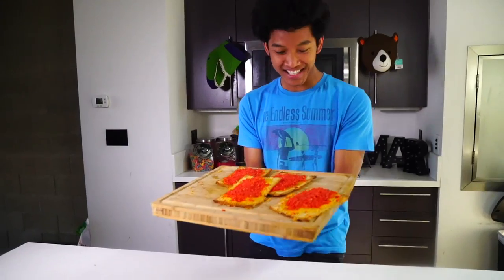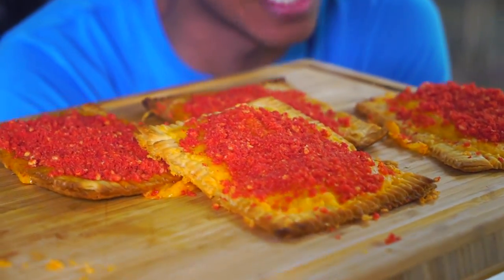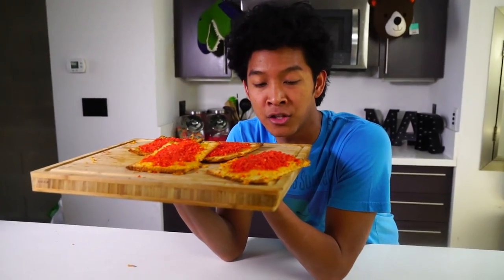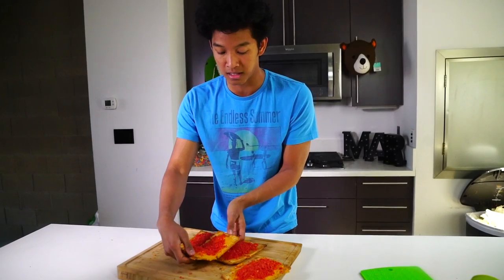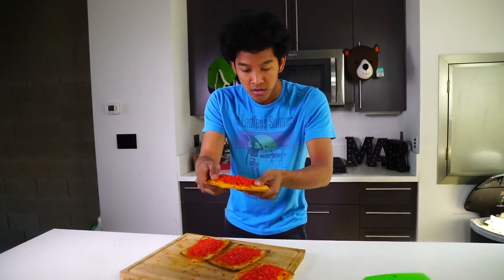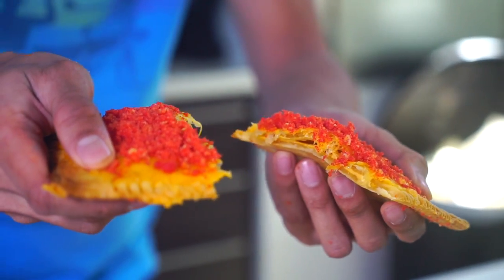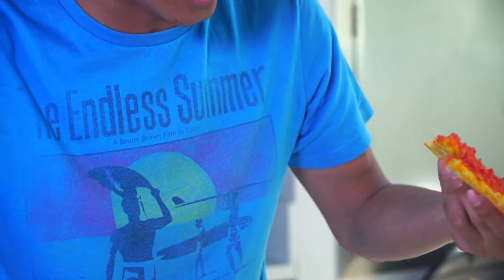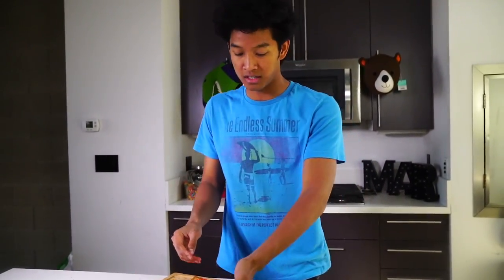Oh my gosh these look so good! Look at my beautiful cheesy hot cheeto pop-tart. They're so beautiful, I can't wait to put them in my mouth. I forgot that there's also nacho cheese on the inside of them. Let's just slice these bad boys to see what the insides look like — you guys ready? Here we go.